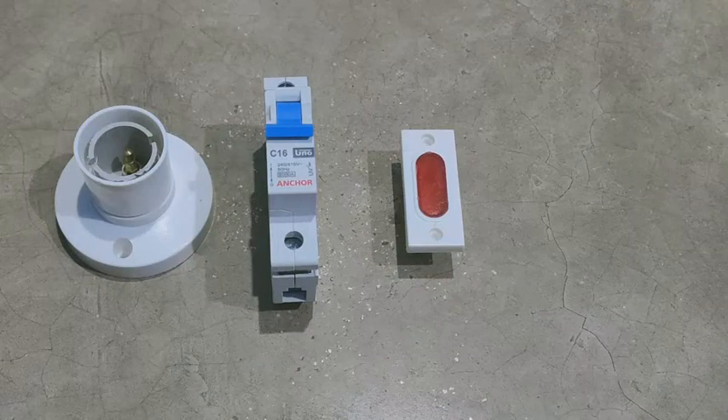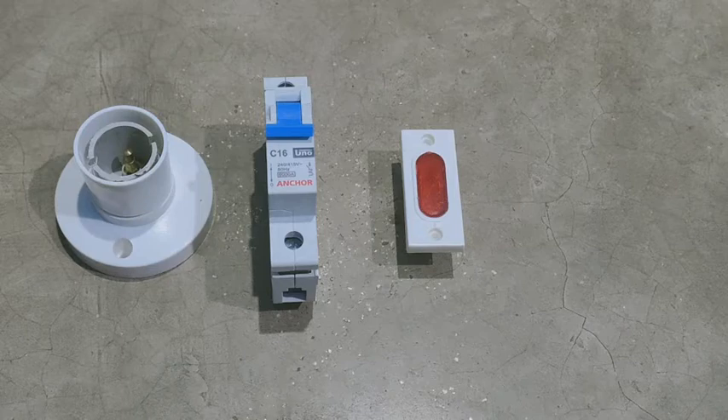Hello friends, स्वागत है आपका हमारे YouTube चैनल PS Electronics में। आज की इस वीडियो में हम MCB का connection करना बताएंगे।